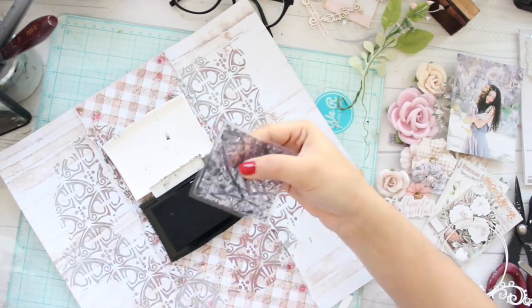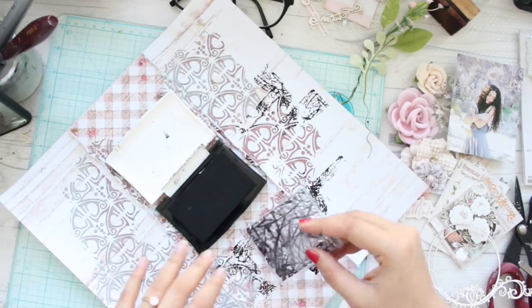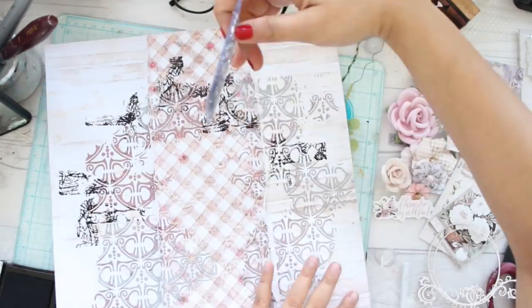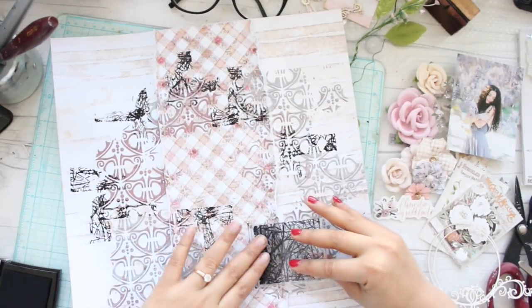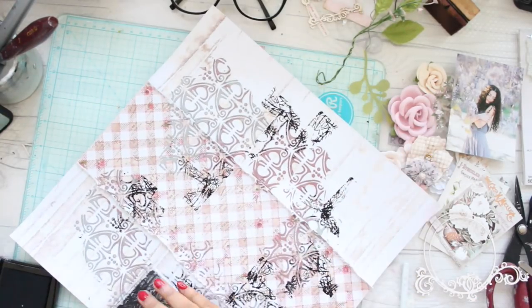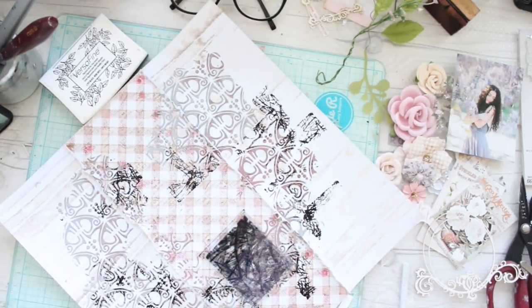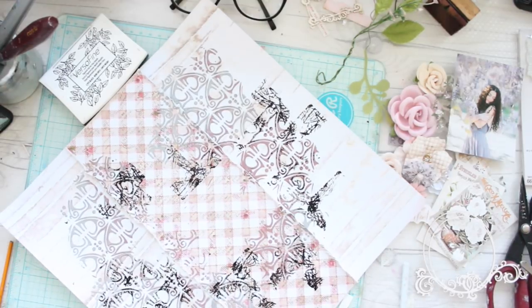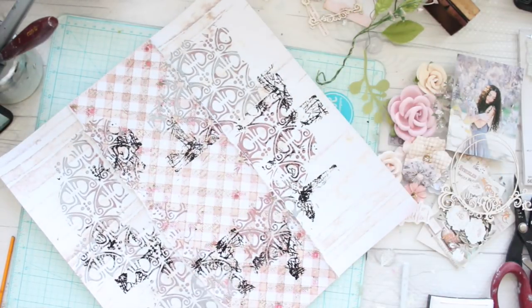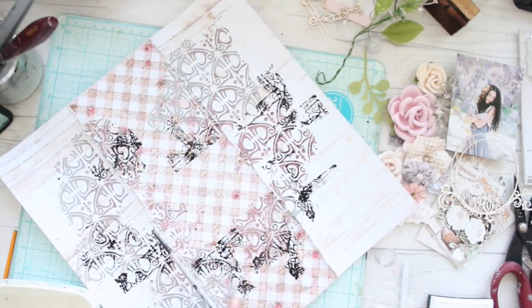The next step is applying some stamping in a random but balanced fashion all around the layout. I'm using black Versamark ink and applying it all around my page using a stamp from Prima Marketing that was part of a limited edition kit from My Creative Scrapbook. I know my video tutorials can sometimes feel monotonous because I do voiceovers, but the main difference between layouts always comes from the composition, and all I can do is guide you on how to compose things in a balanced fashion.